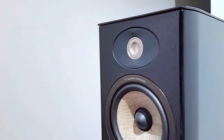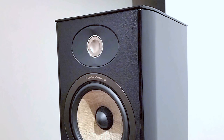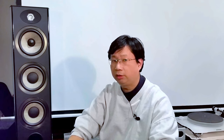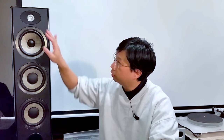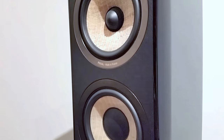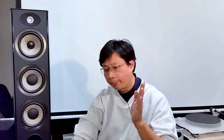On top you have the tweeter — this is a 1-inch aluminum magnesium inverted dome tweeter. It looks like the 836 and the 1028, but this is not the Brilliant version. Next you have the flax cone; if you touch it, it feels a bit like paper. This is the only series that has this kind of woofers, because Focal has many different series — you have the entry level 700 series, after that is the 800, and this is the 900 series.